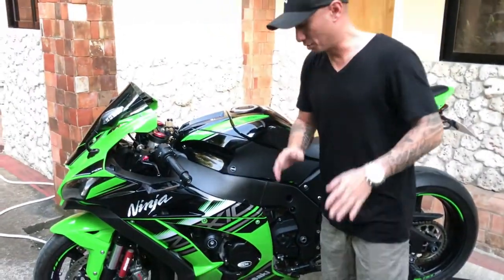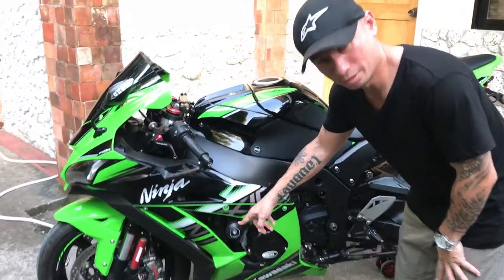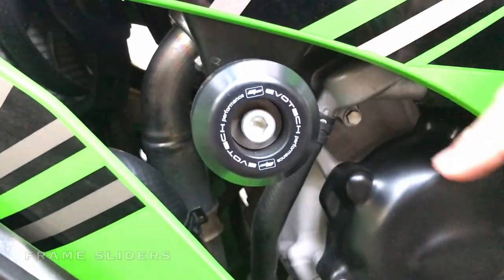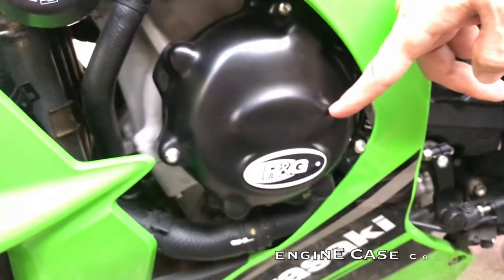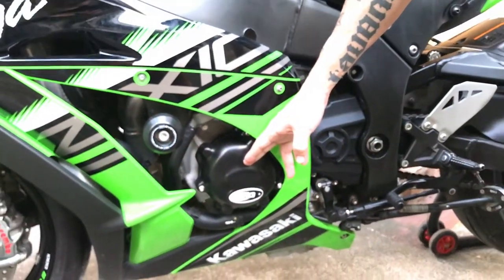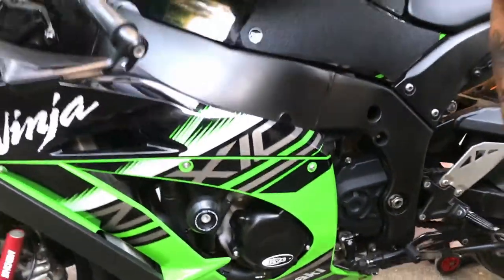For added protection we also have Evotec frame sliders and RNG engine covers. It's actually a three-piece set — this is one piece and then we have two pieces on the other side of the bike.